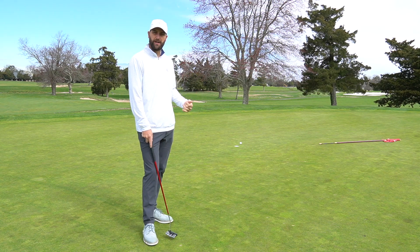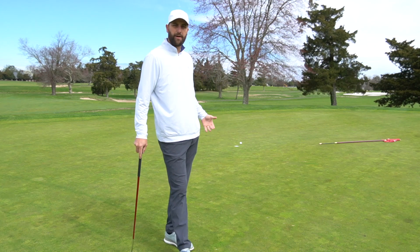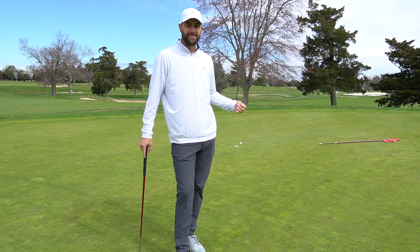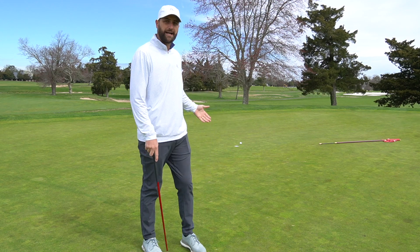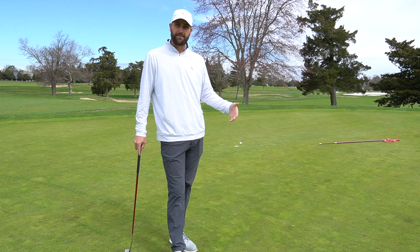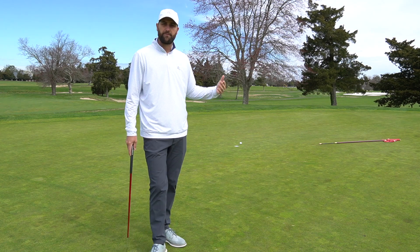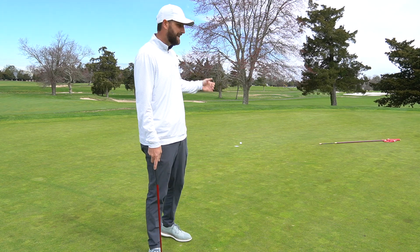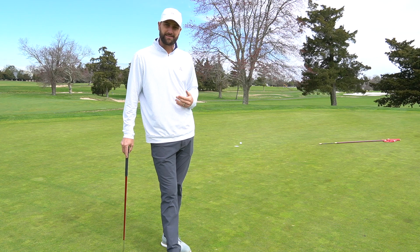That putt was a 12-footer for birdie, and a lot of golfers think they should make that every single time. But in actuality, tour players make that putt only 30% of the time. So if a tour player makes a 12-foot putt 30% of the time, what makes you think you need to make it every single time? I just hit a pretty good putt — missed on the high side — and I have a tap-in for par. I can't expect to make that 12-footer every time; I can expect to make it 30% of the time.